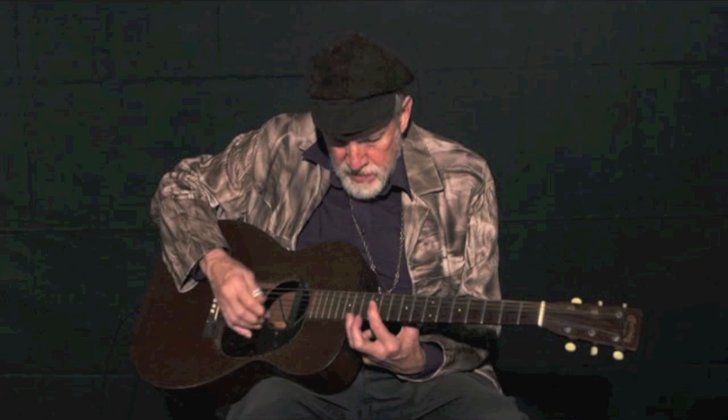Oh, baby. Oh, baby. Baby, hear me calling you. That little harmonic there at the end — a little flourish to finish.